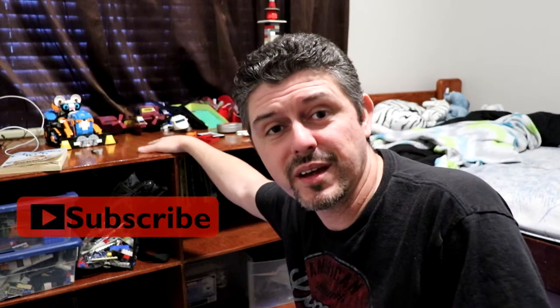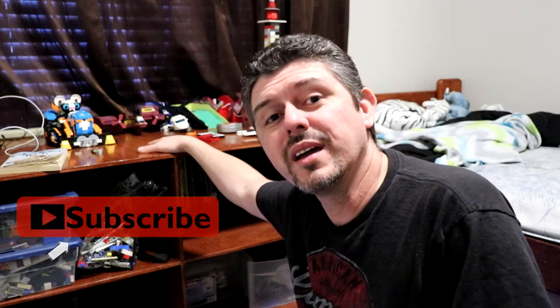Don't forget to hit that subscribe button down below and hit that bell notification icon to get notified about all of our newest videos. In the meantime, let's get building.